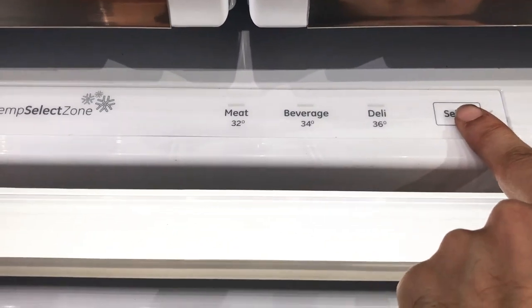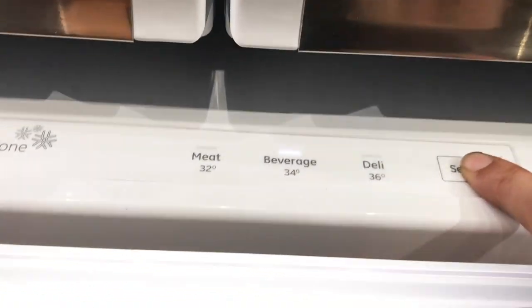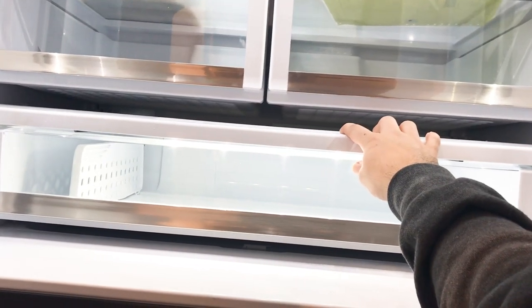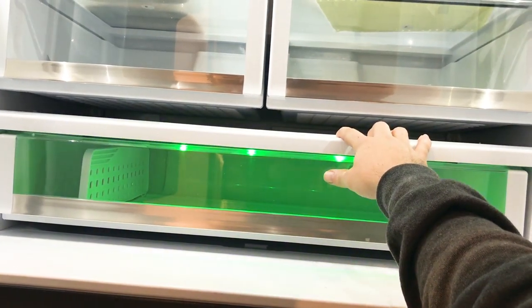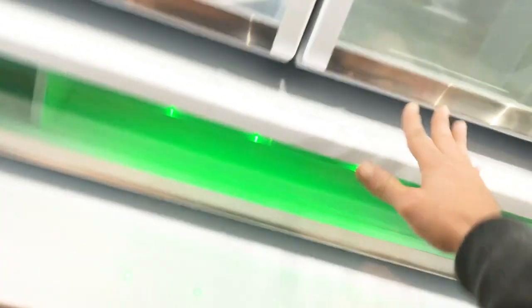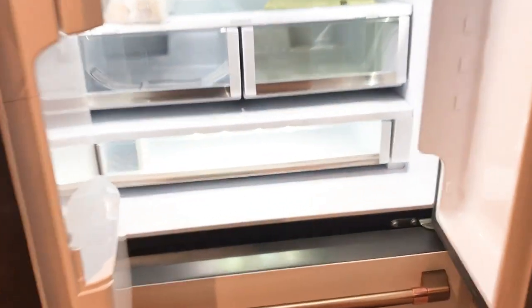On the bottom drawer in the fridge you have a temperature select zone. You got a selector here — you can put it on meat, beverages — ooh, it's blue! So I guess beverages is blue. And deli — ooh, deli is green. That's cool. The fridge is making a sound because I've obviously left these doors open way too long playing with these lights. But yeah, I think it's time to go.